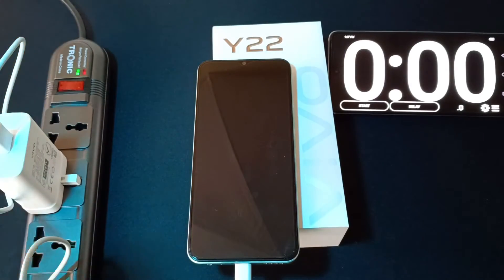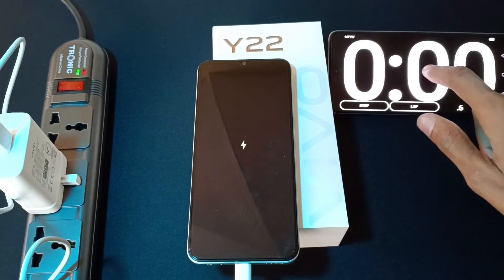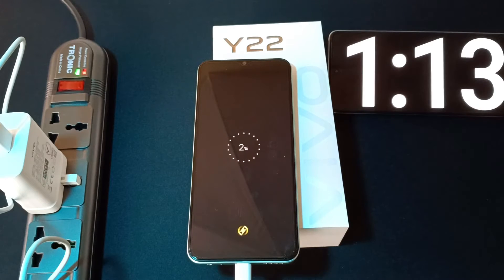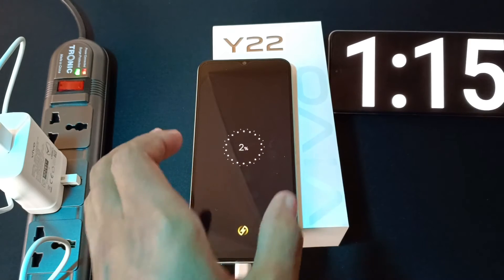Time to turn on the power. 2% after 1 minute, and it's time to turn on the device.